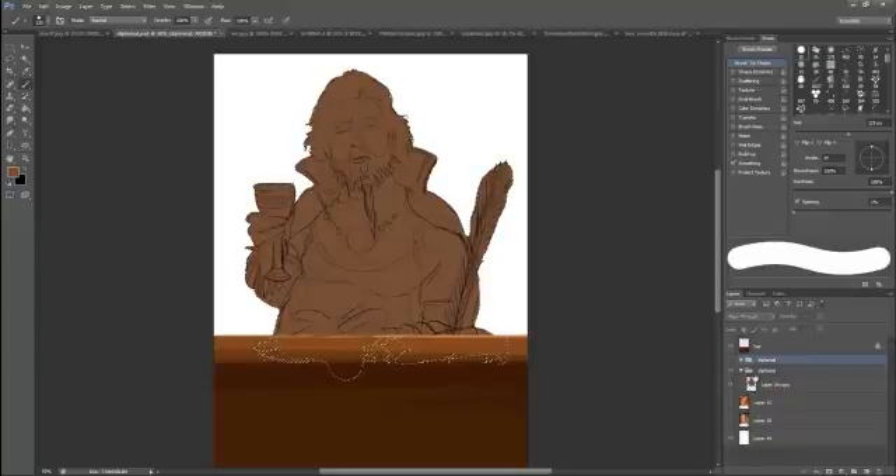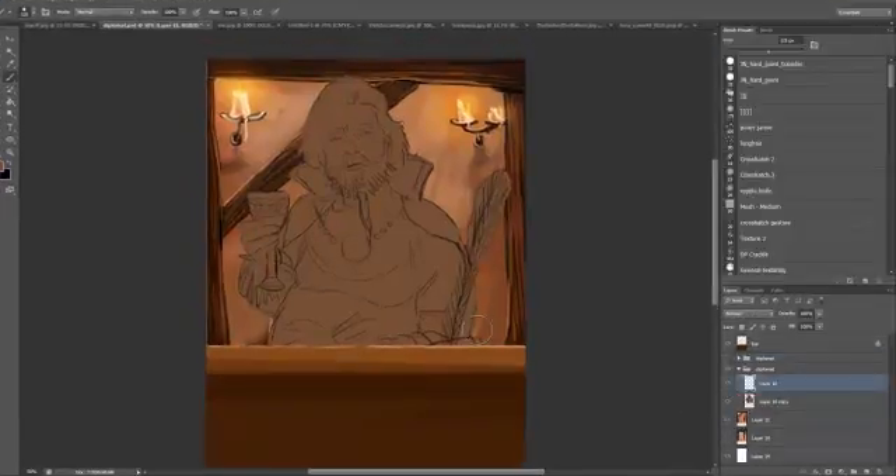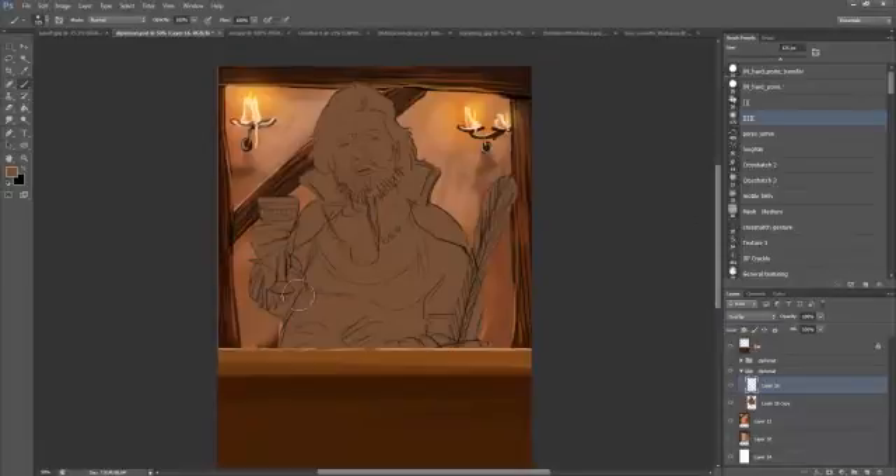I'm just going to show you my process now. I usually start off with a sketch. I did this from a photo of me. I'm just colouring in to form a silhouette with a block colour behind it. I compress those down into one layer, and then I can use a marquee around it. Once you've got the silhouette, it makes it really easy to just throw colours down on.